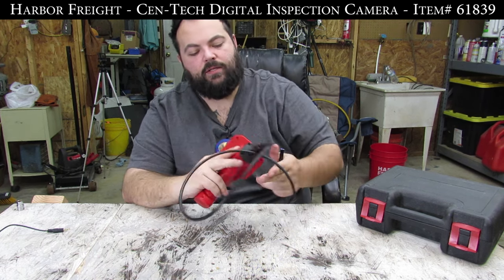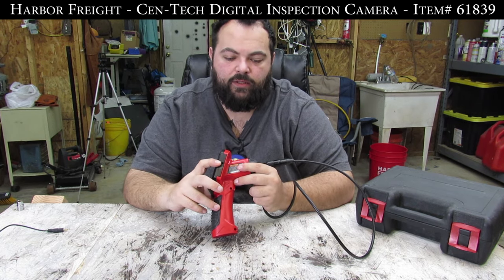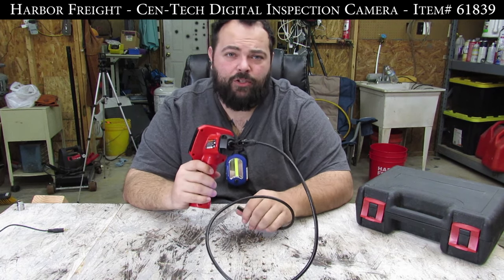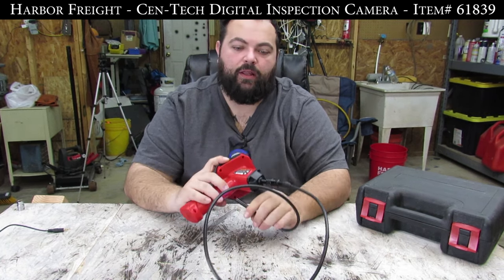The other cool thing is on the side there is a small jack for plugging into a TV. So if you were fishing a cable through a wall or something and you had access to a TV right there, you could plug it in and get a lot better visual out of that.